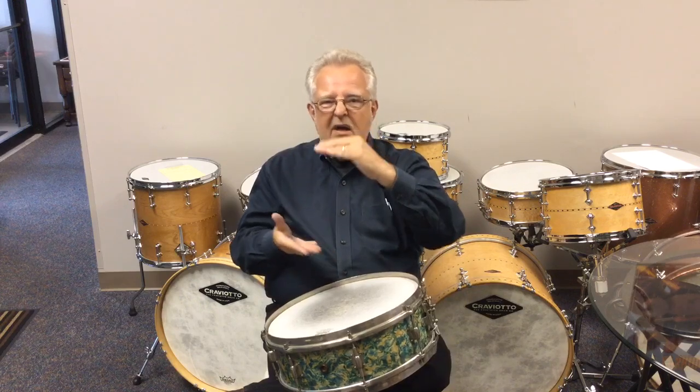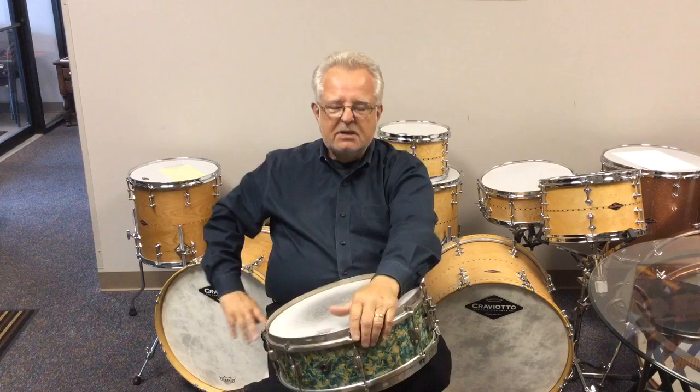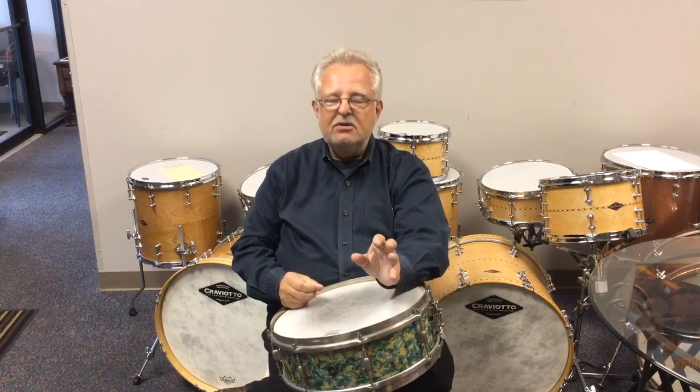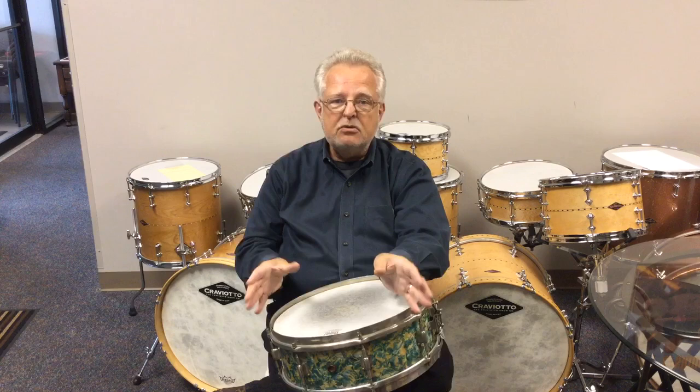Now if you want to tune inordinately high, where you're taking that top head up quite a bit, then you're going to want to bring that bottom head up proportionately — so you're maybe around 30% tighter on the top than on the bottom, something along those lines. I also tune by ear — no drum dials. You should get used to tuning by ear and let your ear do the work.